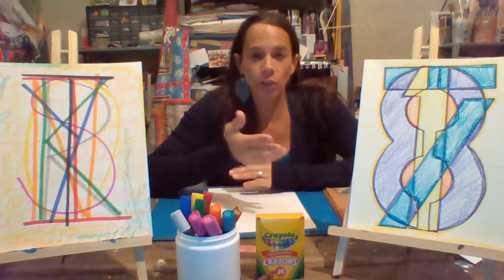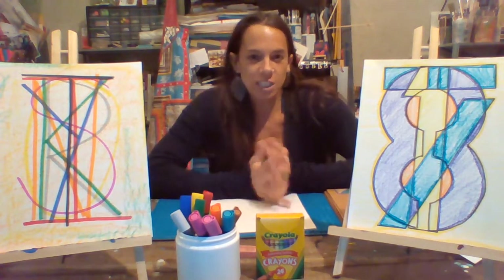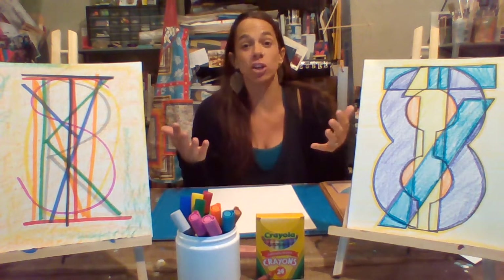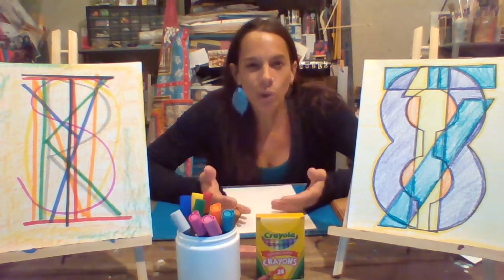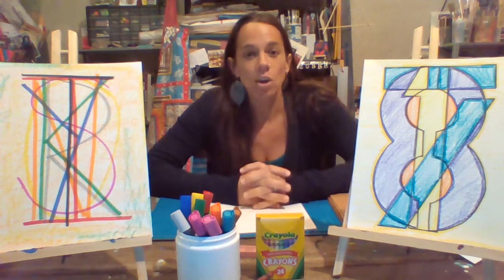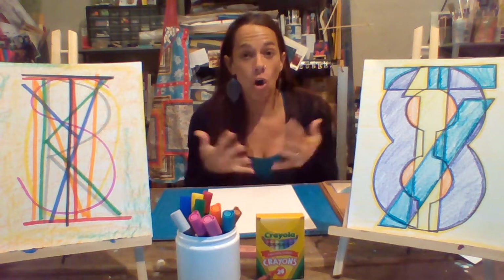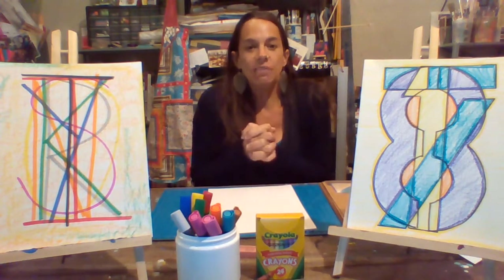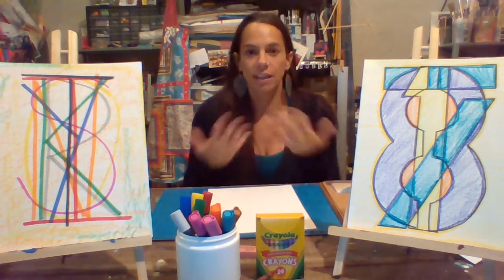A few things about Jasper Johns — hopefully you watched the video and learned a little bit about him and his work. Number one, he was not afraid of representational art, meaning he wasn't afraid to create things that you know what they are — they're easily identified. One of his most famous paintings was that of the American flag, something we all know, something we can all relate to, and maybe we all even have stories about. Many of his other works used letters and numbers — again, things we all know.